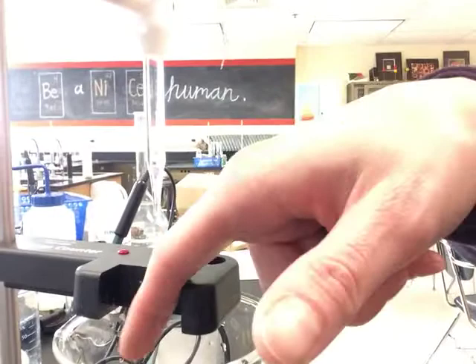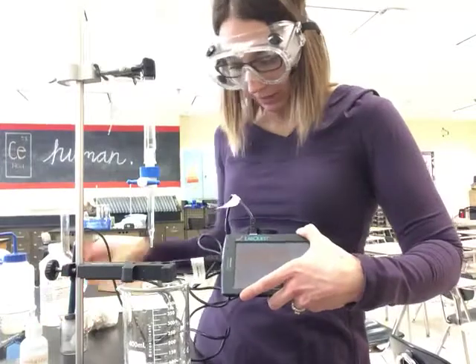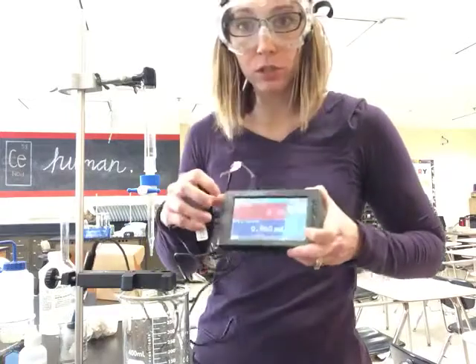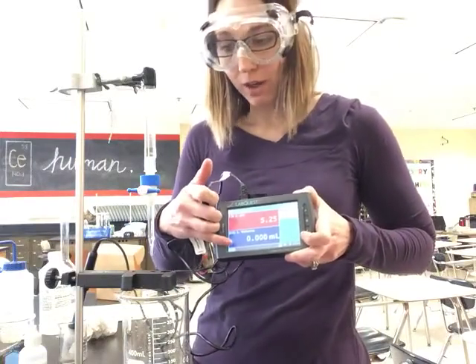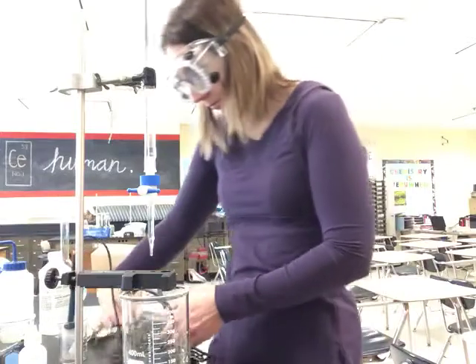So if you stick your finger through it, the light turns on red because it's counting it. For your LabQuest, you have the pH probe plugged into the side and the drop counter plugged into the top. Your screen has pH on one and volume on the other because that's how it's going to graph. So we can see the volume versus the pH.